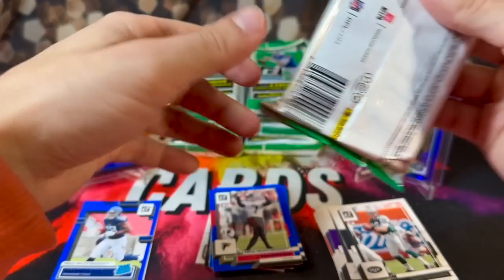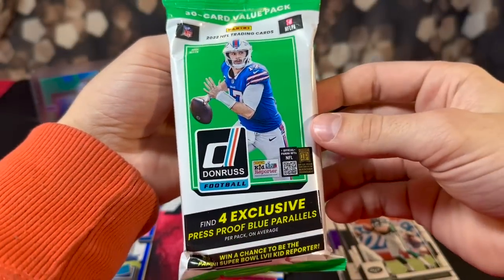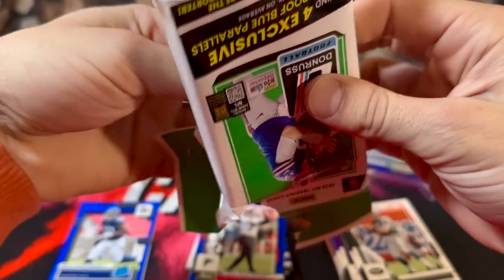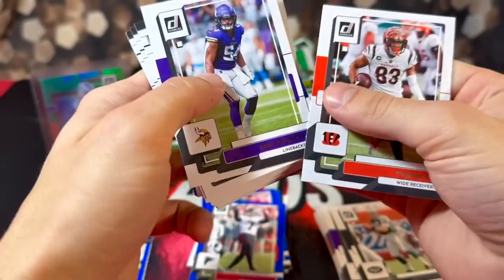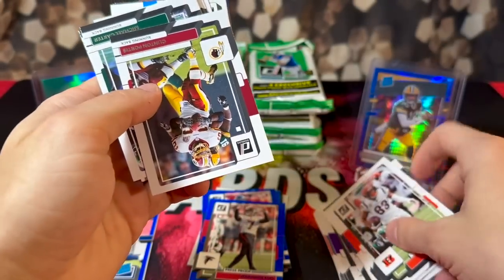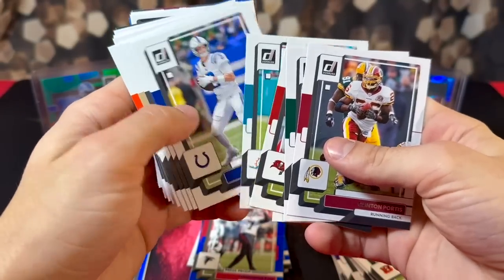Here's a good look at the blue parallels. One thing I noticed — pretty much every card in that pack was damaged. That's the risk with these value packs, there's not really any protection, and with it being Donruss the cards are probably going to be damaged. Let's get on to pack two. If anyone's pulled the Downtown from these packs, definitely comment below — I've seen one person do it so far.